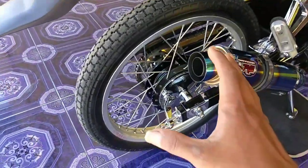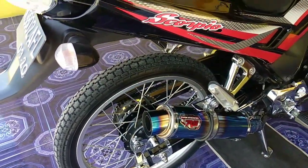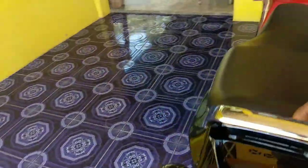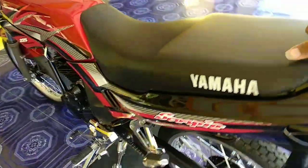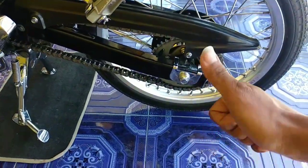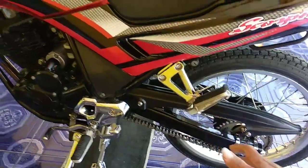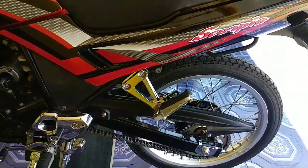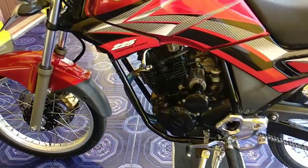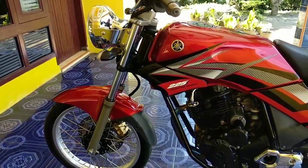Ukuran pelk belakang juga sama, 160 ring 18, merek CRP Japan ya, silver kulit jeruk. Di sini dia menggunakan rantai paling mahal nih, yaitu rantai original. Demen gue. Masih krum-kruman sedikit. Merah maron, erung belakang.